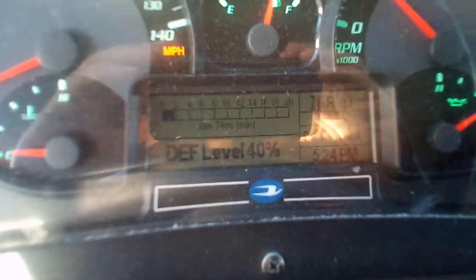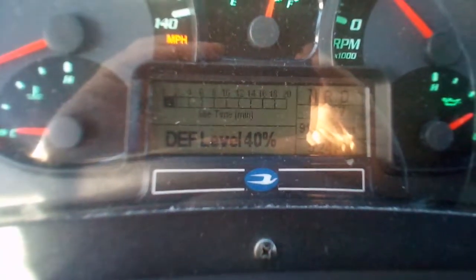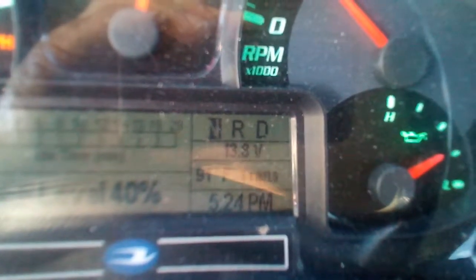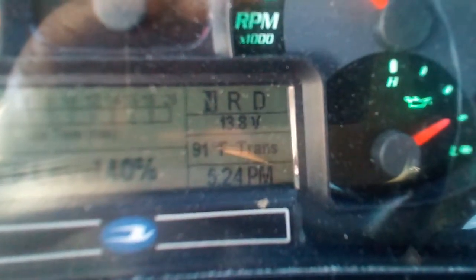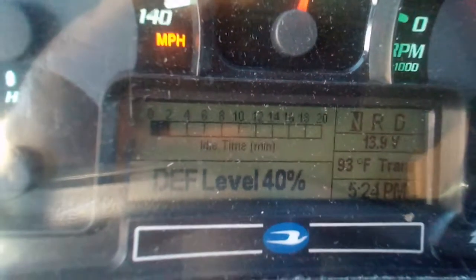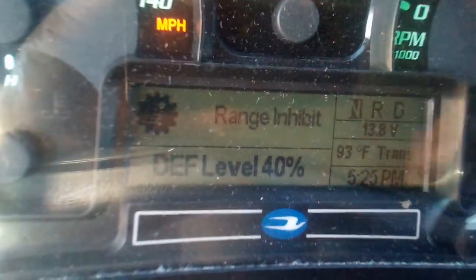Next, we're going to look at our digital display. We're going to check the DEF level — it's at 40%. Anything at or below 17%, we need to add more. The bus is in neutral — verify on your shifter that it's in neutral as well. It says the alternator is charging at 13.8 volts, which is in normal range, so that's working correctly. Transmission is at 91 degrees Fahrenheit — showing correctly since it's about 90 degrees outside. And it's showing the correct time. That's going to make sure our message board is working correctly — so without pressing the service brake, going out of sequence, put it in drive, and it shows that the range inhibitor has turned on, which means the message board is working correctly.